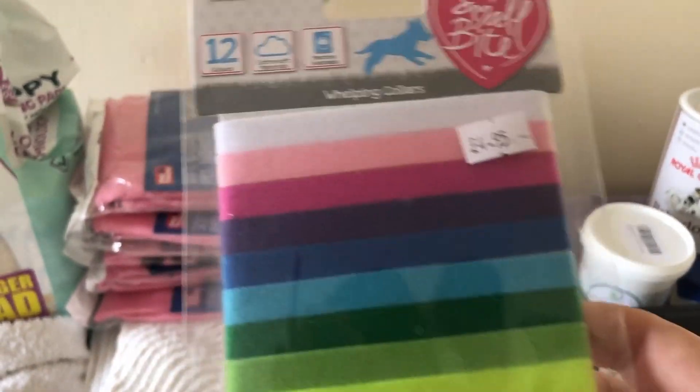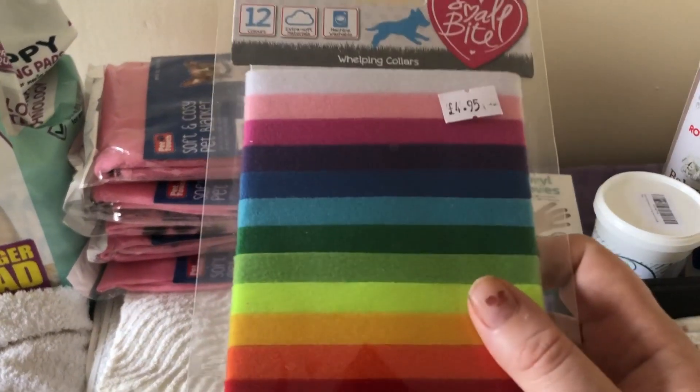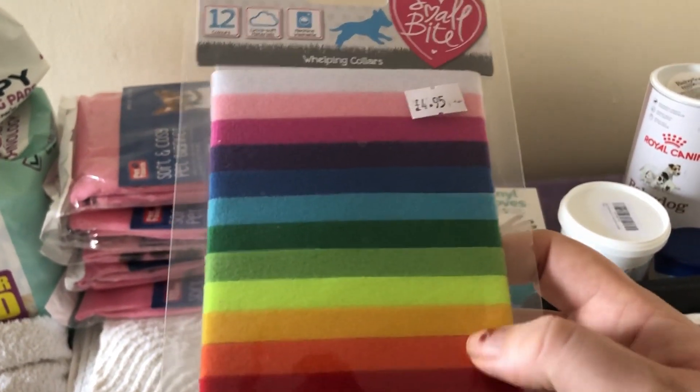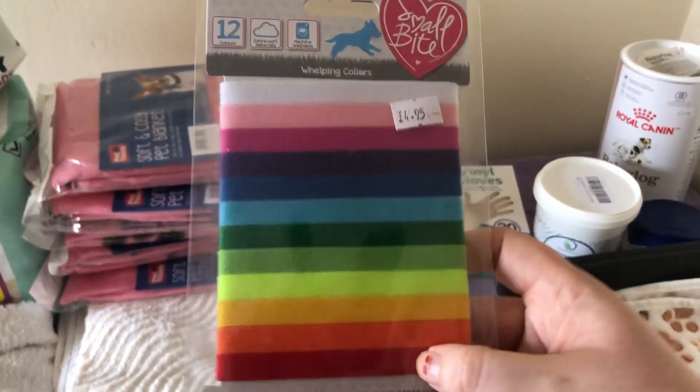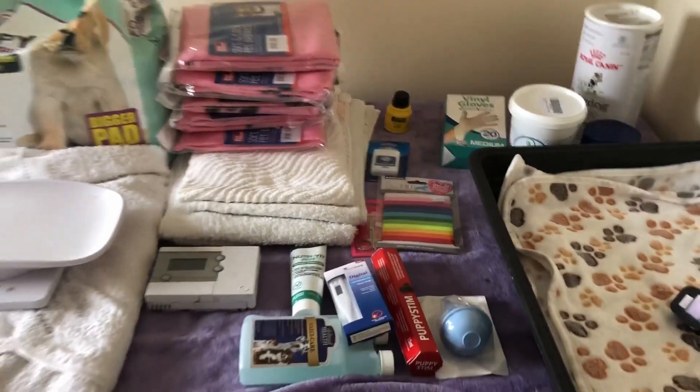The last little thing I've got are ID collars for when the puppies are born. These are very soft felt fabric and they just velcro together on the puppy — you can cut them to size. It just means that when you're feeding and weighing them, you know which puppy is which if they all happen to be the same colour. And that's my whelping supplies for Summer.